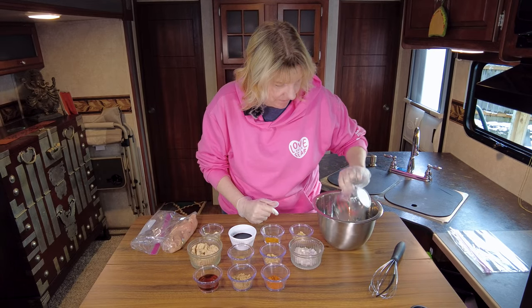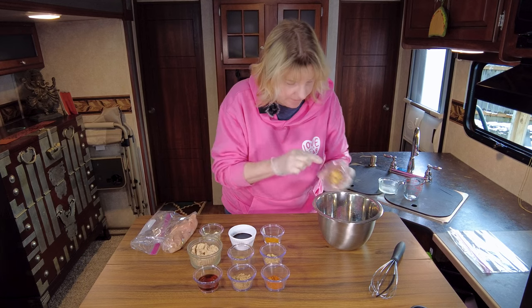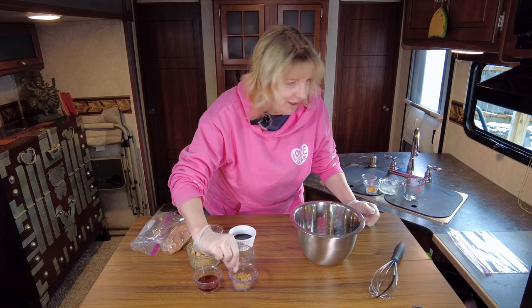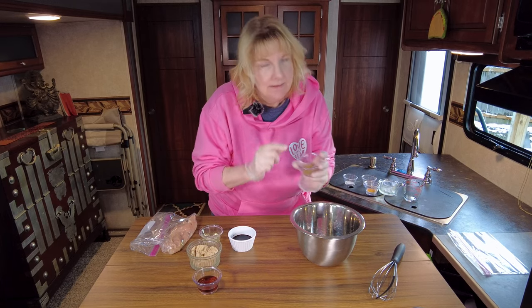Lemon juice. Diced shallots. Minced garlic. Cayenne pepper. Ginger. Turmeric. That is going to be so much flavor and we're not even done yet. We've still got coriander. Cumin. Remember, the description down below has all the exact measurements — simple step by step — because it can be overwhelming when you see this much stuff in front of you.